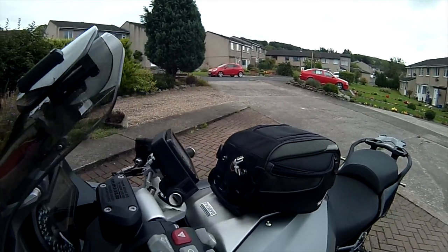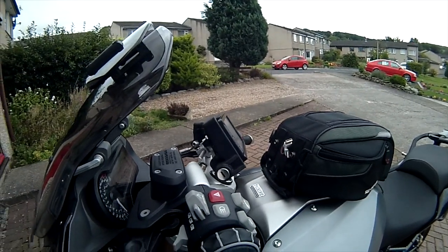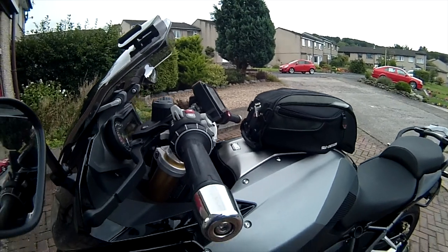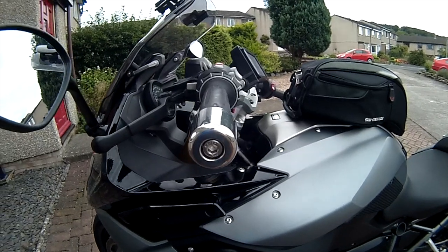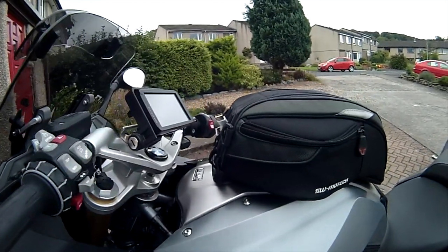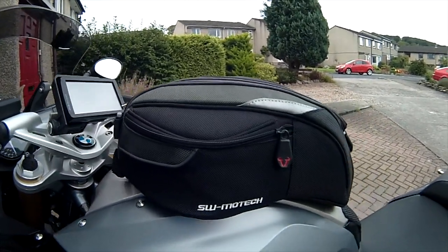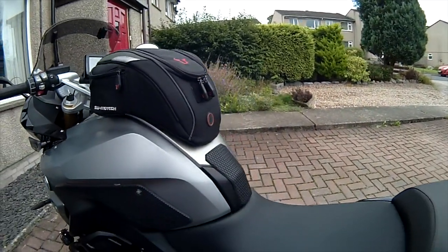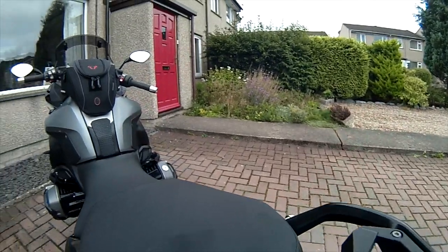The GPS has a Dutch-made bracket which raises it slightly and enables it to be rotated so you can get a better view. The tank bag is an SW Motech tank bag — really effective, really good. It's got a waterproof cover inside and it mounts on a tank ring. I've got a USB charger and can connect one of two leads to charge either iPhone or Android on the road, which is really useful.